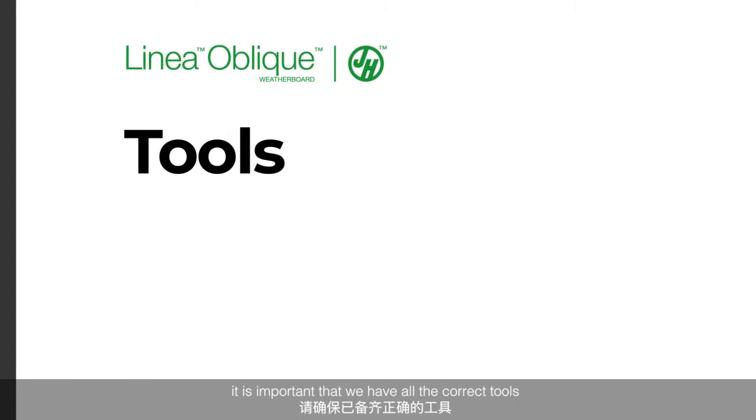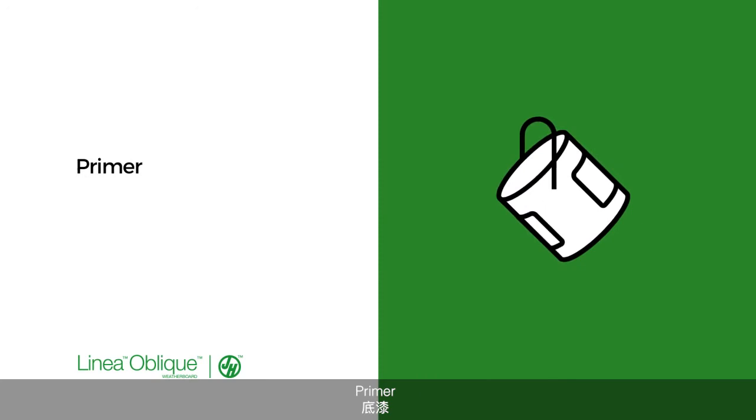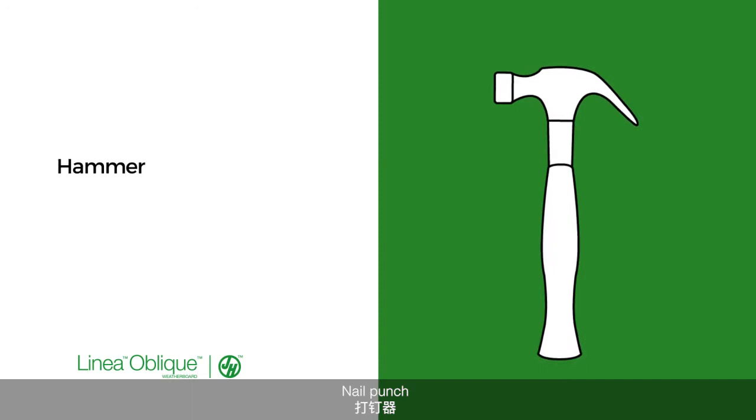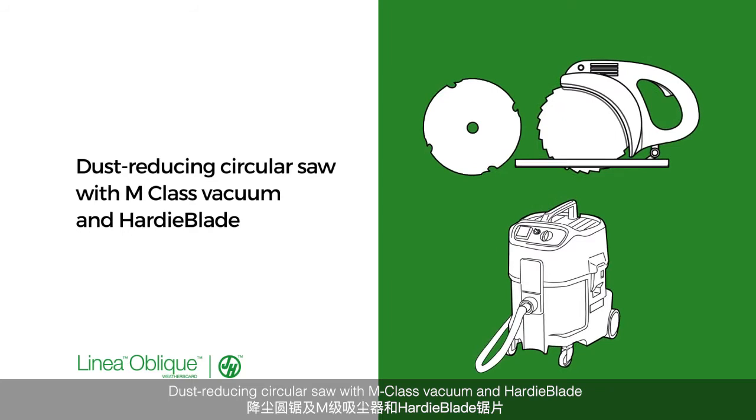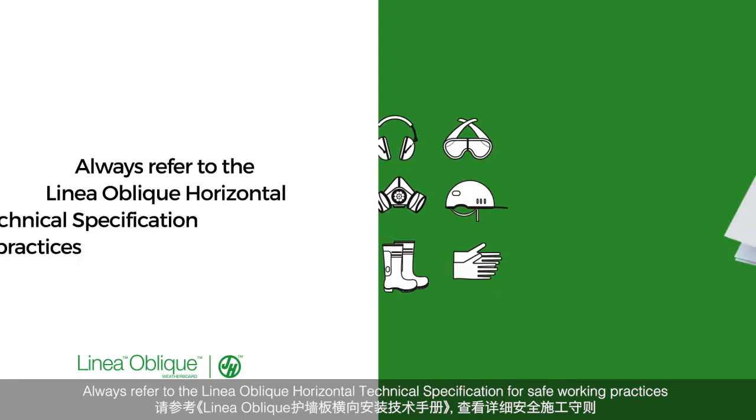Before you get started, it's important that we have all the correct tools: Linear Oblique Weatherboard to the correct quantity, Nailgun and correct specification nails, Flexible Sealant and Adhesive Sealant, Primer, Spirit Level, Drill and Drill Bit, Hammer, Nail Punch, Story Rod, Dust Reducing Circular Saw with M-Class Vacuum and Hardie Blade, and other accessories including Internal Corners, External Corners, Vent Strip and your PPE.